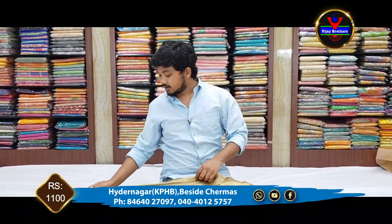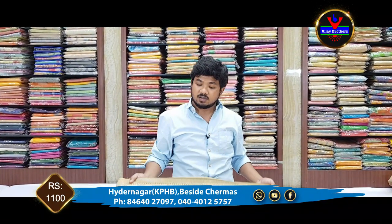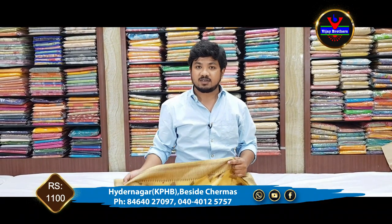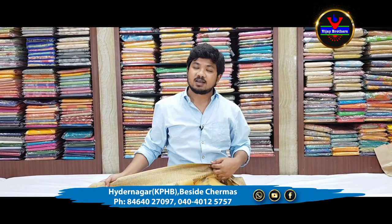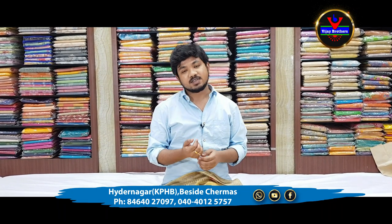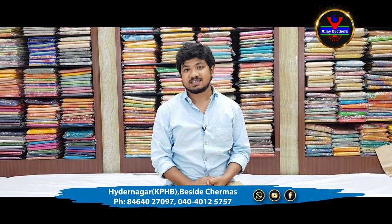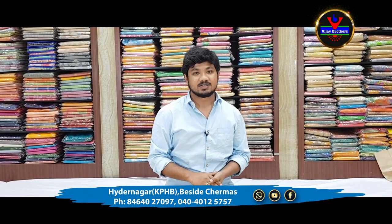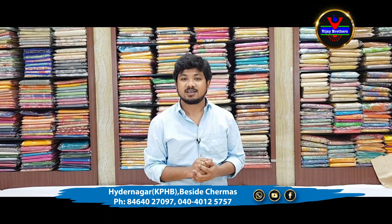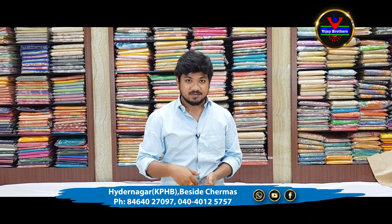This saree has many varieties and very beautiful designs. There are many collections available in the store with beautiful designs. If you visit the store, you will have a lot of shopping options. In the next episode, we will have more designer collections. Subscribe to our channel and click the bell icon. Stay safe, bye-bye.